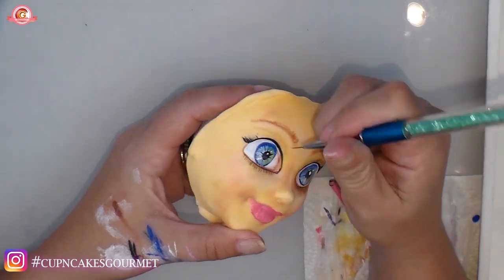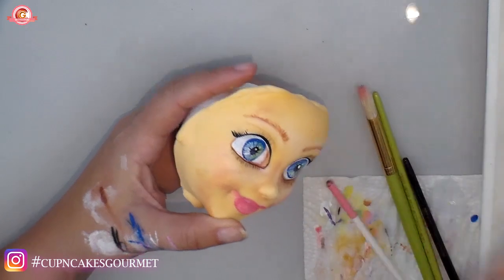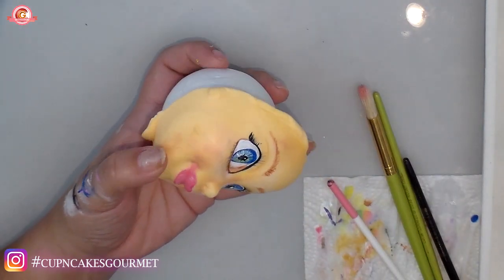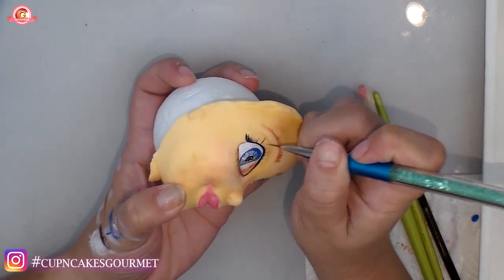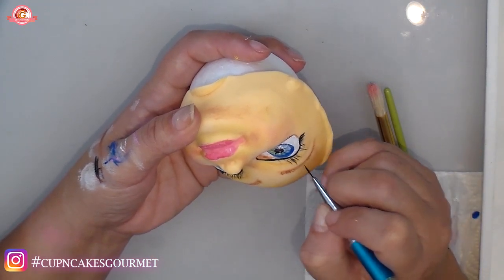Do the same thing on the other side. If it's your first time, let one side dry before doing the other. You can turn the piece upside down or whatever angle is easier, just be careful not to touch the other side and smudge it.